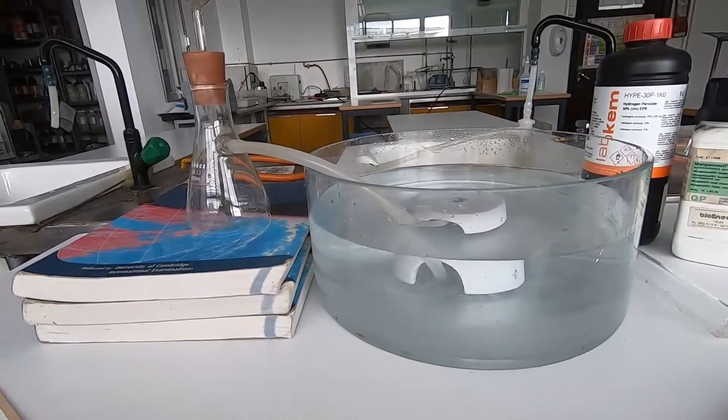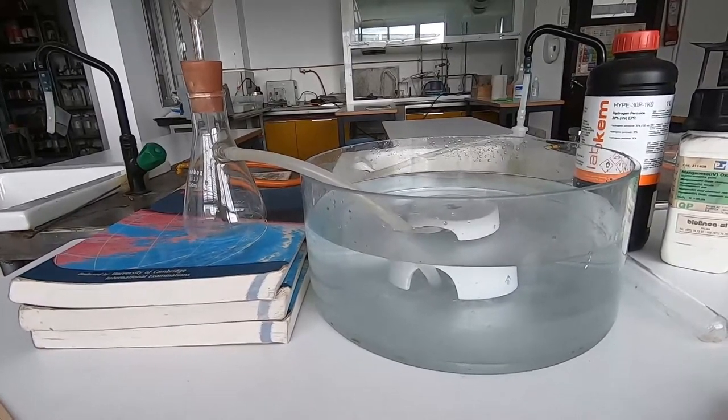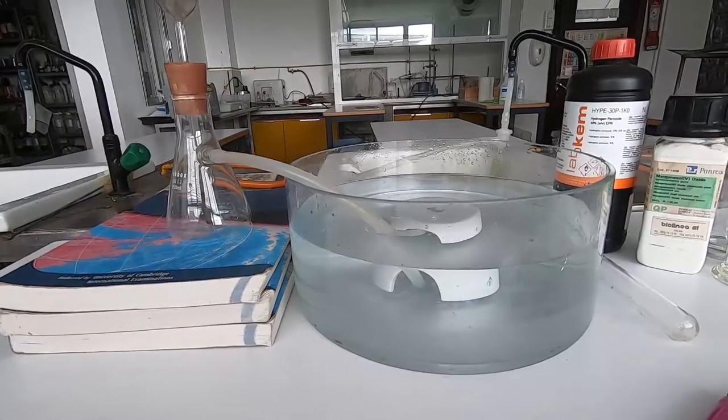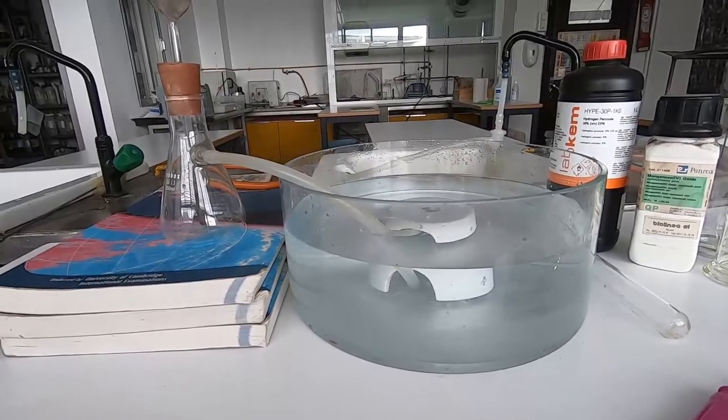In this experiment, we're going to prepare oxygen, we're going to test for oxygen, and then we're going to have a look at some different substances that will burn and how well they burn in oxygen.